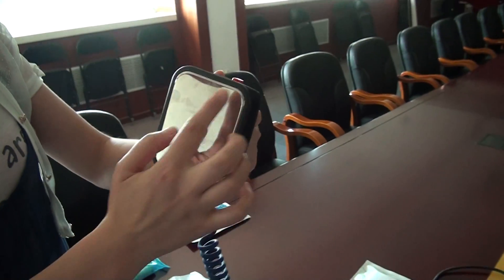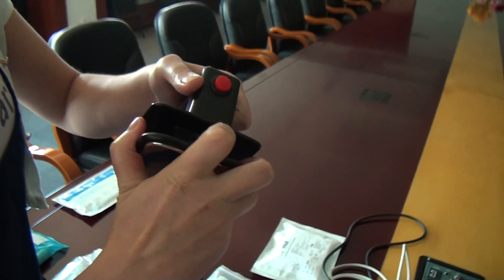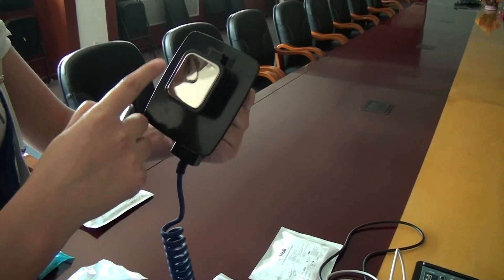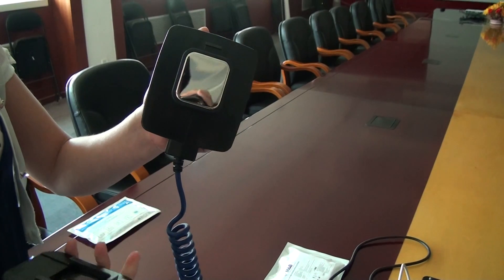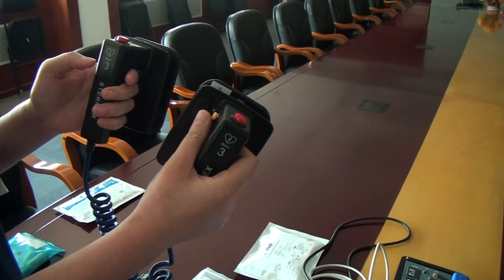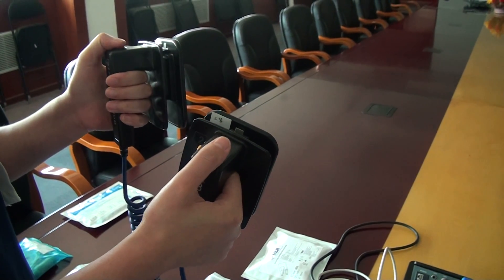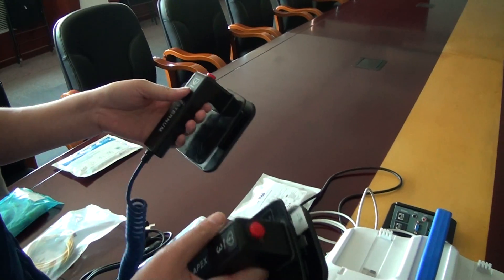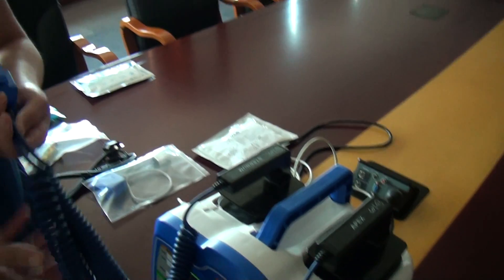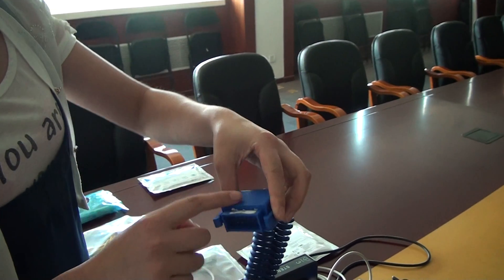Now we make an introduction for our handles. Press this button to pull up the small one, which is used for children. There are three buttons: the yellow button is for charge, and the two red buttons are used for shock. Now we connect our handles to the device.